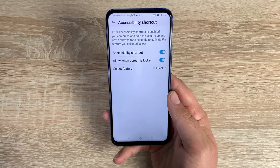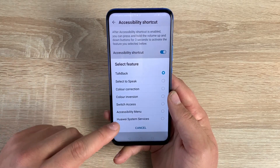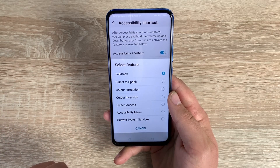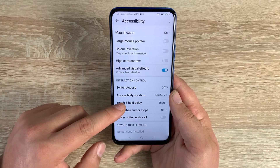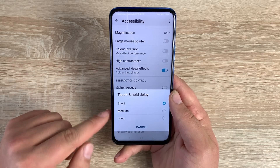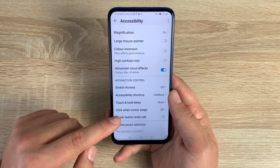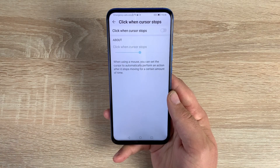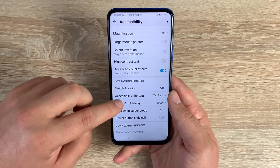Underneath Switch Access is Accessibility Shortcuts. As shown at the beginning, the volume controls activate TalkBack — this works here too, and you can also enable it on the lock screen. You can change the shortcut options: color correction, color inversion, switch access, accessibility menu, and Huawei system services. Underneath that is touch and hold delay — short, medium, or long. With the large mouse pointer you can also set click-when-cursor-stops, which controls when the click happens after you stop moving the pointer.